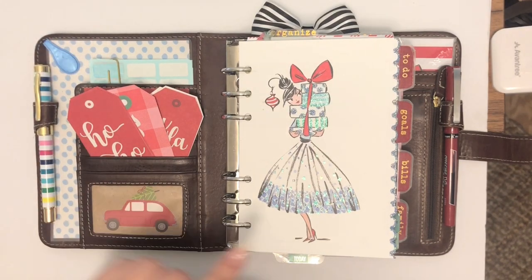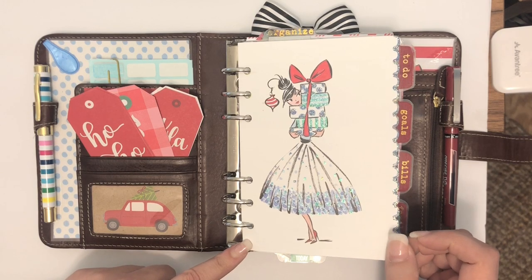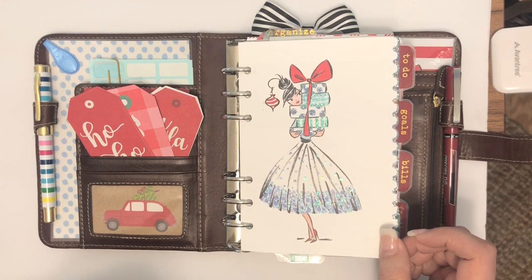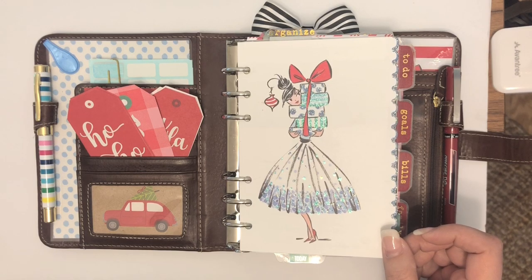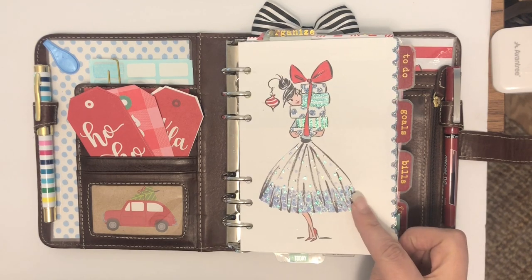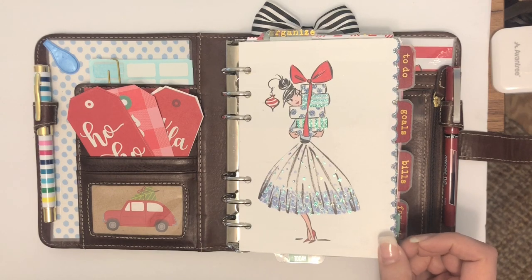This is a card from Papyrus that I loved last year and ended up turning into a dashboard. These are cards that I sent out last year to all my friends and family. I absolutely loved her so much because I am a true Christmas lover — I love red for Christmas but also this nice icicle blue that gave it a pop and a difference. She's from Papyrus; I got her last year and I hope they make her again.